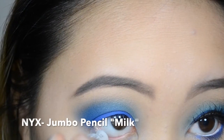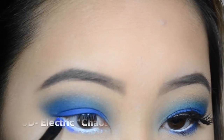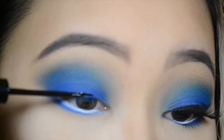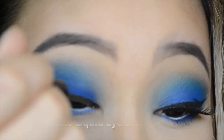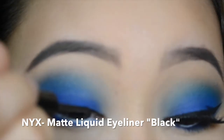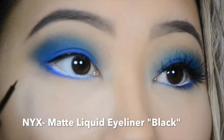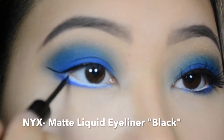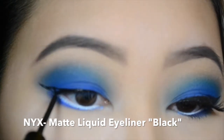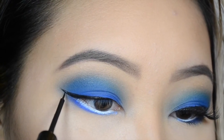I lined the waterline with NYX's pencil in Milk and then I used some of that same Chaos color to line the bottom lash line. After that, I took NYX's matte liquid liner in just black. I really love this eyeliner, especially being a drugstore brand, because it dries matte. Some of the cheaper liquid eyeliners will dry and kind of crack a little bit and be shiny and reflective, and that's not really the look I personally like in a black eyeliner. If you have trouble using the applicator, definitely find an angled brush and do it that way — it's a lot easier. Honestly, it's definitely easier if you use an angled eyeliner brush, or the same brush that you use for your eyebrows if you use a pomade.